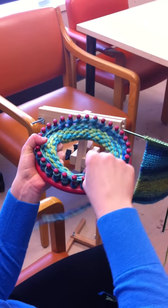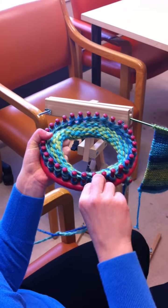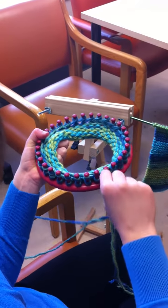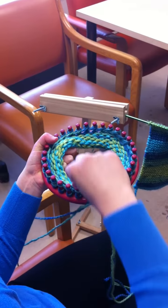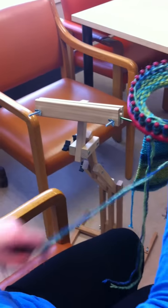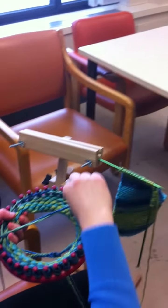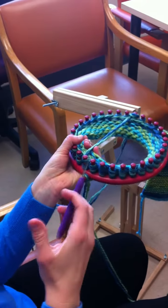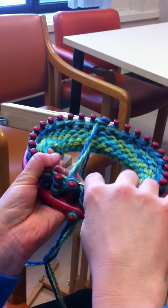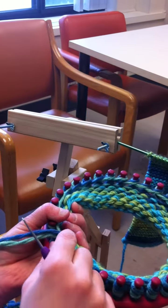Diane is just looping loosely the wool around the pegs in an anti-clockwise fashion, then looping in a clockwise fashion. She then is going to take our little tool that we have and demonstrate how simple our toque is going to be. Using the hook, I'm pulling up and over the yarn to secure the yarn down.